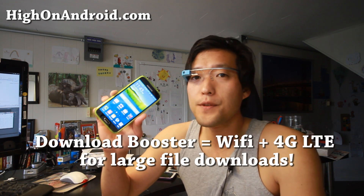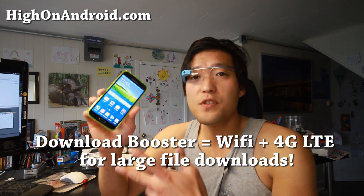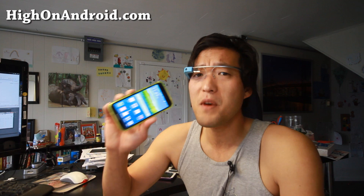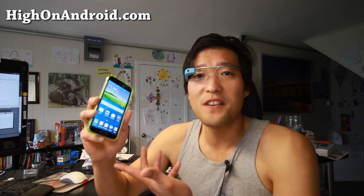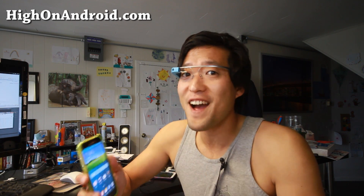For those of you who don't know, the Download Booster uses your wireless Wi-Fi and also your 4G LTE — both at the same time — to make your large file downloads much, much faster. In my opinion, this is probably the most exciting feature on the Galaxy S5, as you can't even do this on your computer. Let me go ahead and demonstrate this with a real large file.